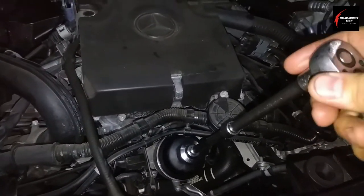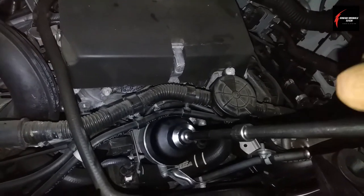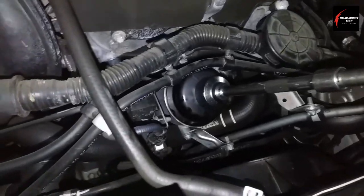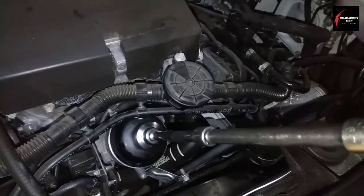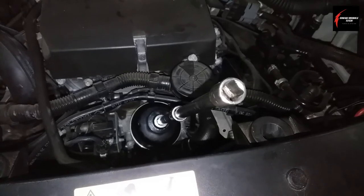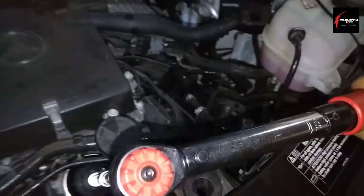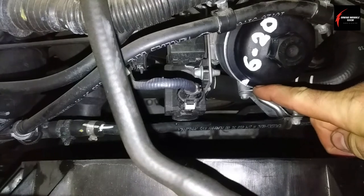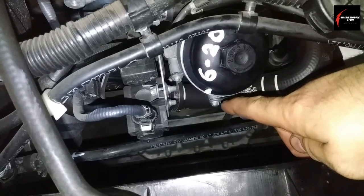Get a stubby extension on there and tighten it — it should go real smooth with no problems for the first couple of full turns, which tells you it's not cross-threaded. Tighten until you feel it stop, then get your torque wrench and set it for 25 newton meters, or 18 to 19 foot-pounds if you're in the US. Once it's torqued, make a small white mark with a chalk pen.